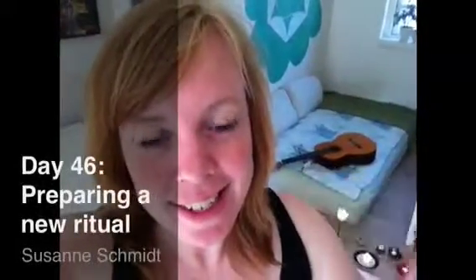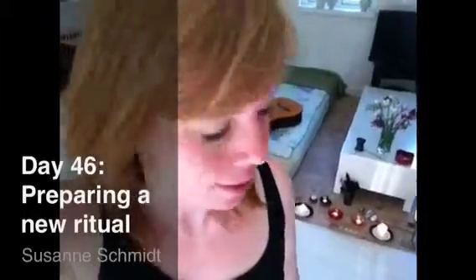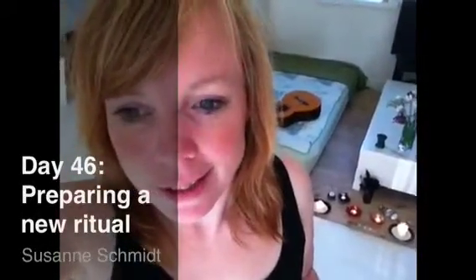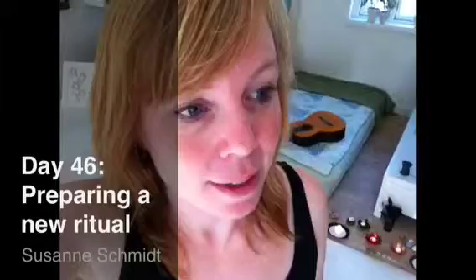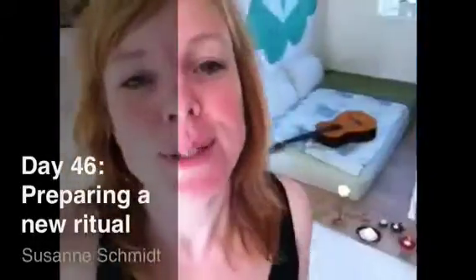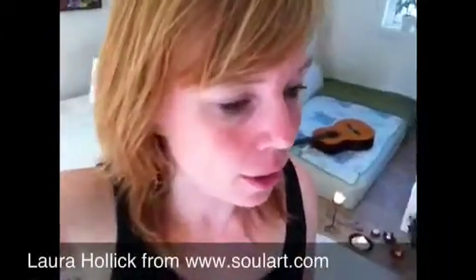Hey guys! I'm really excited because I'm about to make a new ritual. I was already up at six o'clock because I was so excited, and I got to bed really late because I was so excited. It's true inspiration from this woman, Laura Hollick.